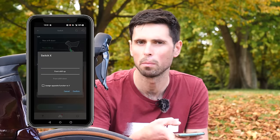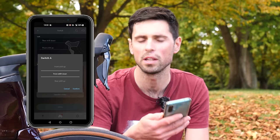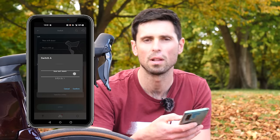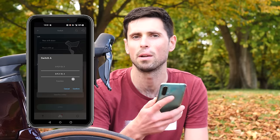It's just a case of selecting the button you want to customize, scrolling through the list of different options, assigning the correct function to the correct button for what you want your bike to do, pressing the confirm button, and then going through both the left and right shifter to make sure everything does exactly what you want it to do.